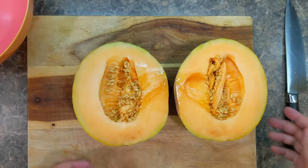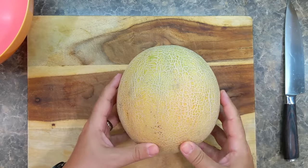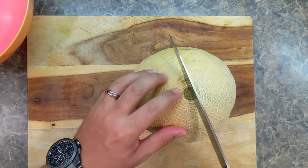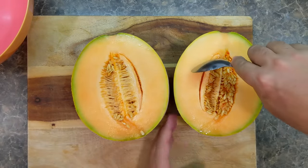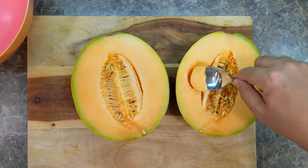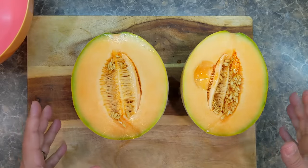Let's cut open the other melon — it looks a little neater and smells good, but not as great as the first one. It's nice and soft and juicy. Let's take a taste. I'm surprised — this one tastes great too! This proves my point: if you follow my five guidelines, you will get a really nice melon.